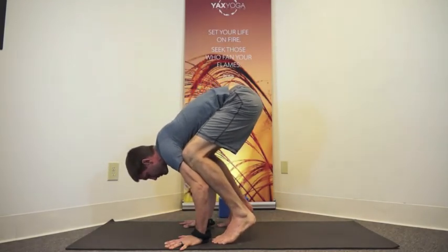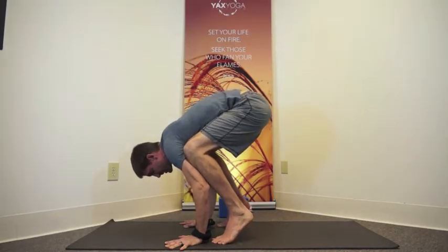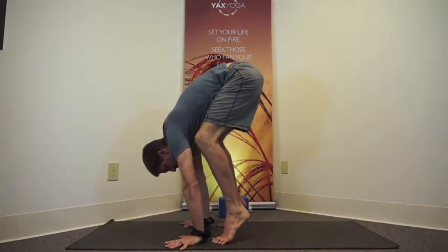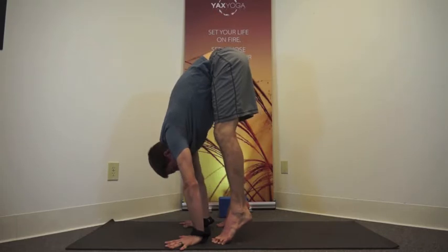Notice it's the ball mounts of my feet right behind my wrists. I'll float them down. Once the ball mounts of my feet touch, I'm going to keep my heels lifted. I'm going to press into my hands, straighten the arms, and then straighten my legs. So that's the beginnings of my press up.